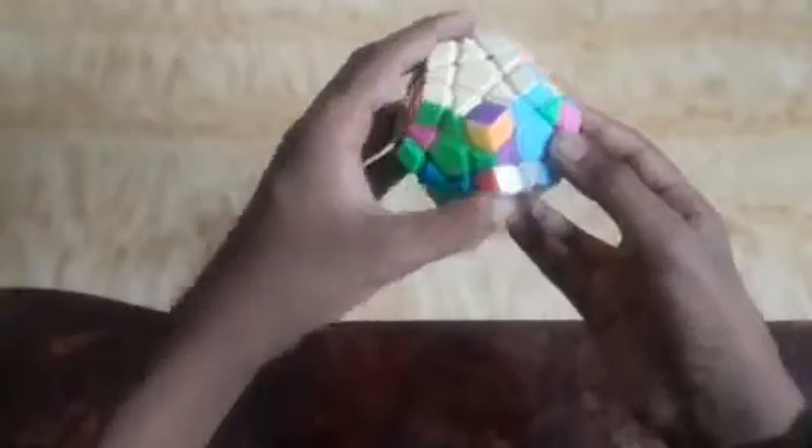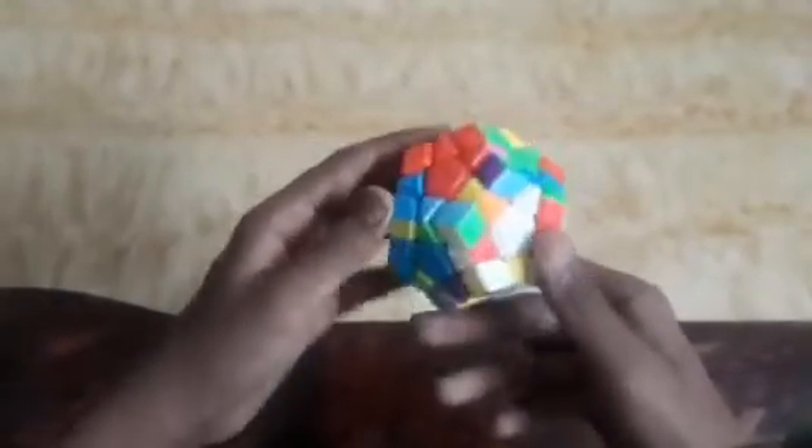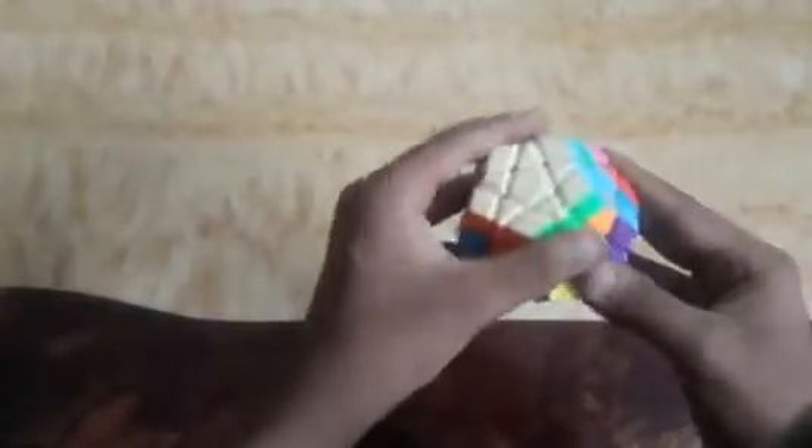The next piece is lemon yellow, blue, and gray, so I fix it here. The last piece is light blue, lemon yellow, and green, and I will fix it here. We can see that our first layer is solved, and now we will solve the second layer.